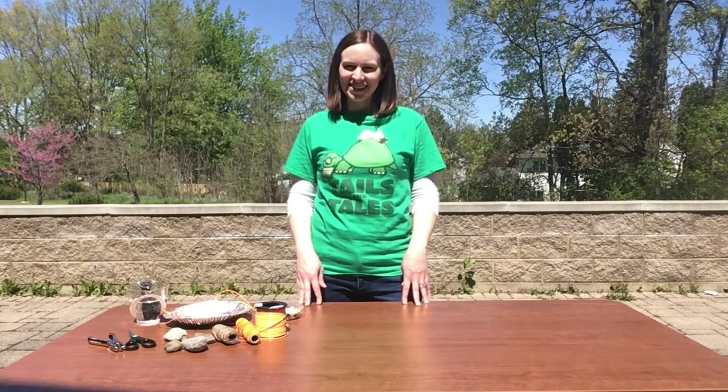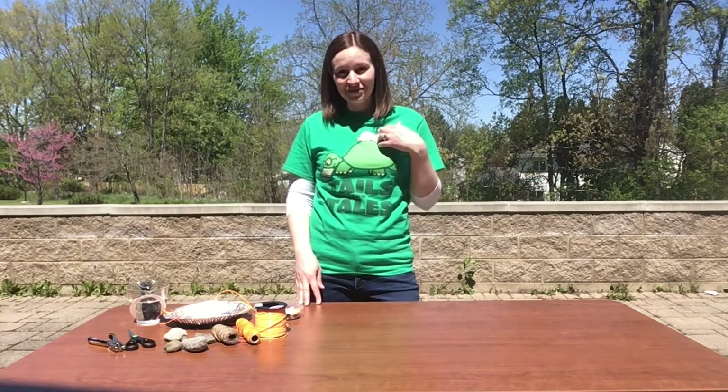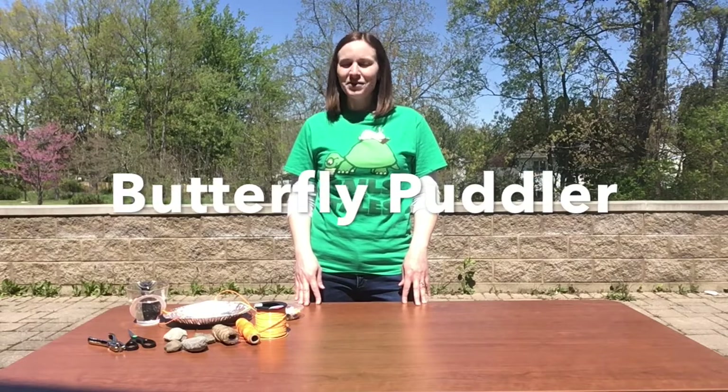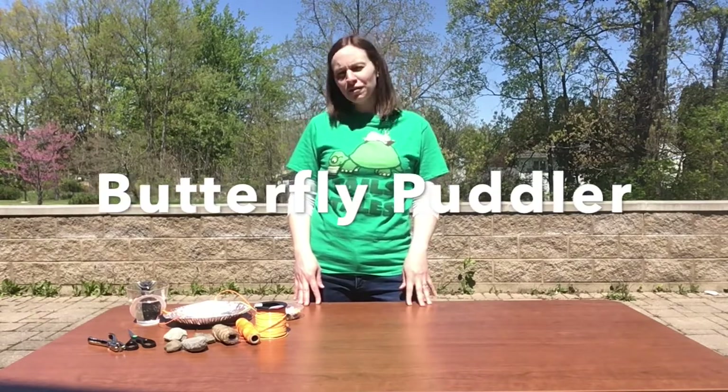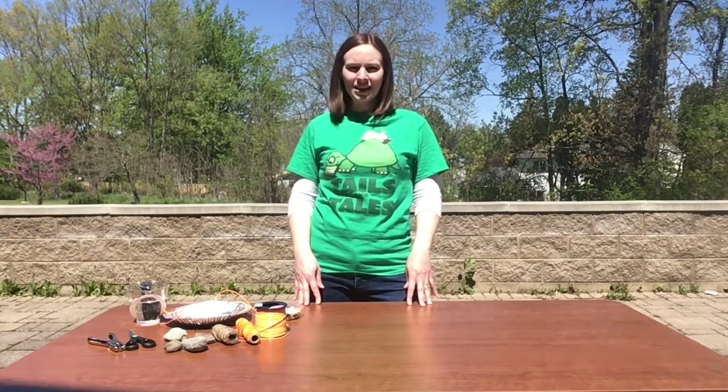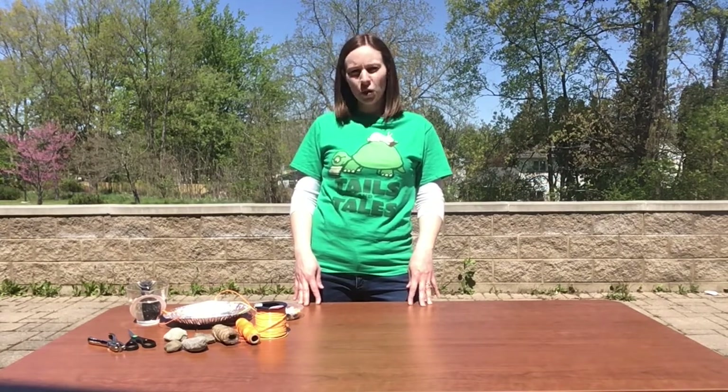Welcome to our Backyard Habitats video series. I'm Becky. Today I'm going to show you how to make a butterfly puddler. If you're like me, you love the sight of beautiful, colorful butterflies. You can invite butterflies to visit your backyard by adding a butterfly water dish or puddling pool.